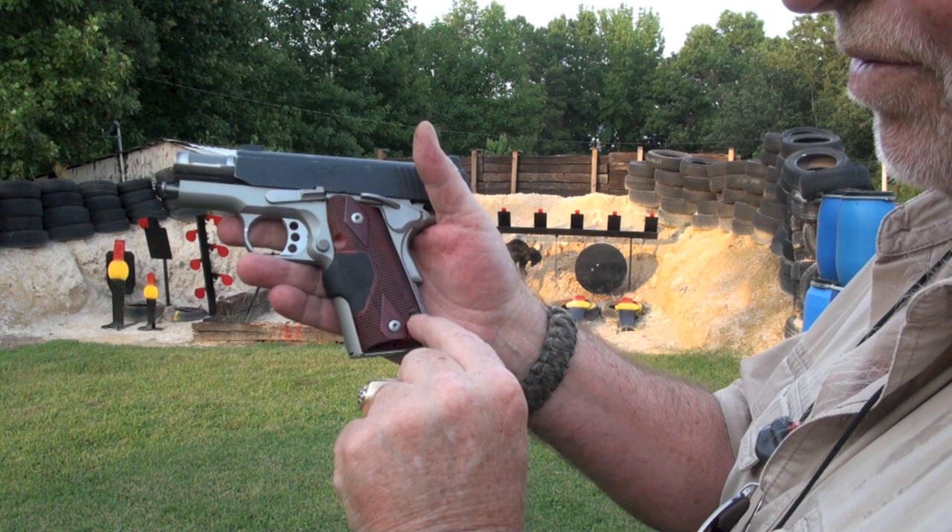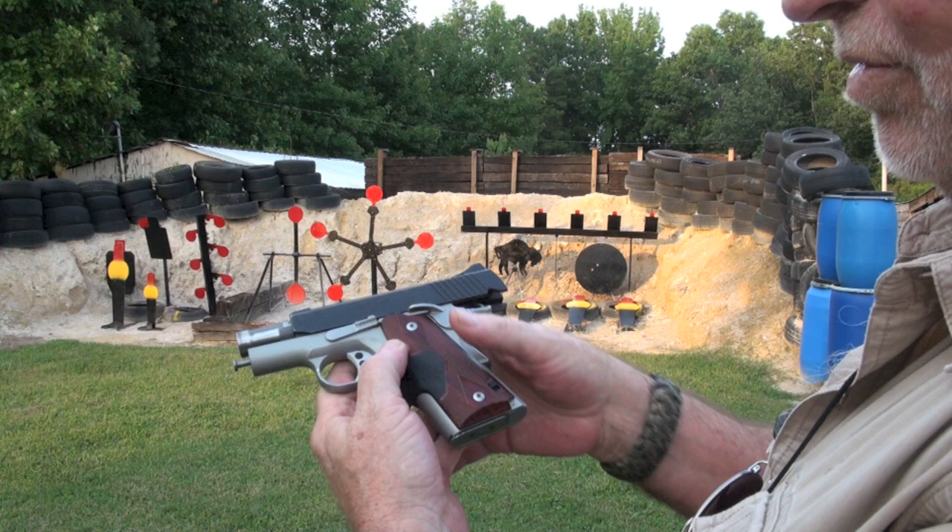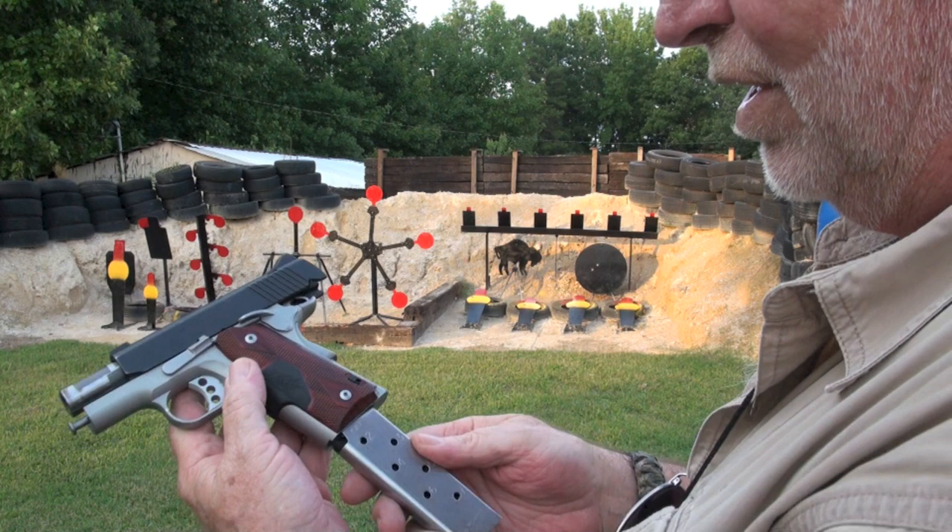This guy has got an on and off switch for your laser — it does come with a laser grip. And it also comes packing seven in a magazine and one in the pipe, if you want to go that route.